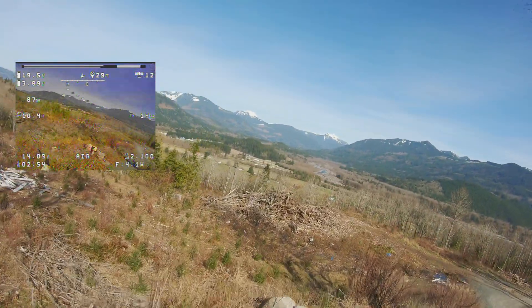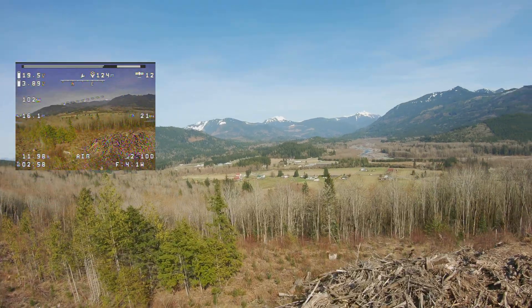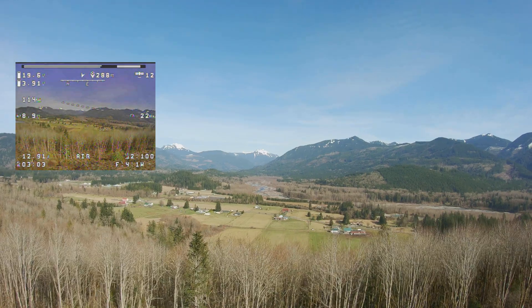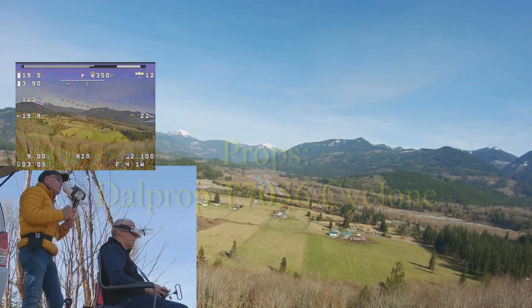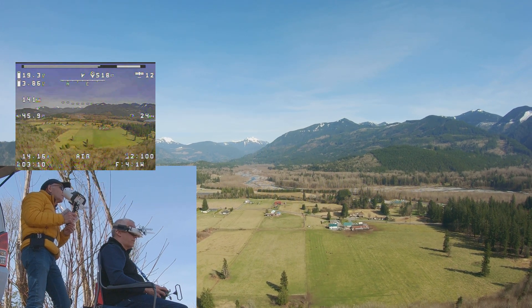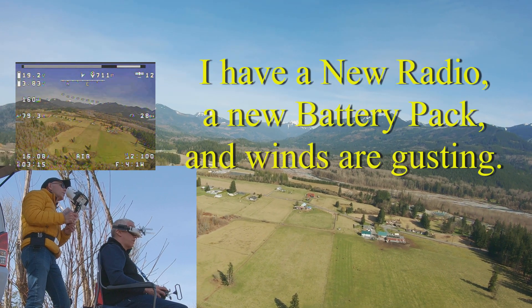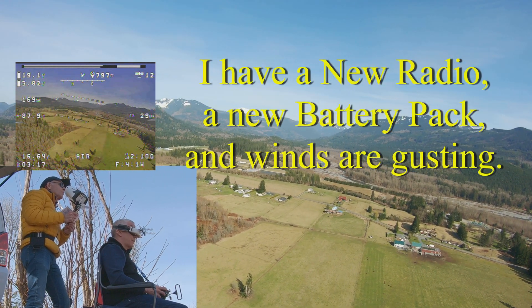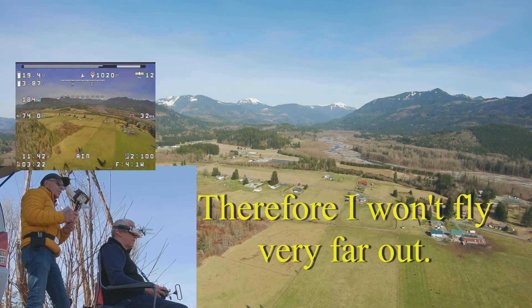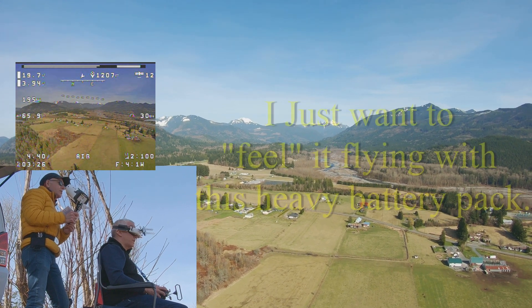Whoa, watch out for that tree. Now you're coming down. You're going up to the right quite a bit — wind's blowing it. You're way up to the right. Man, you're way out there already — a thousand feet out, I'm at 166 feet altitude.